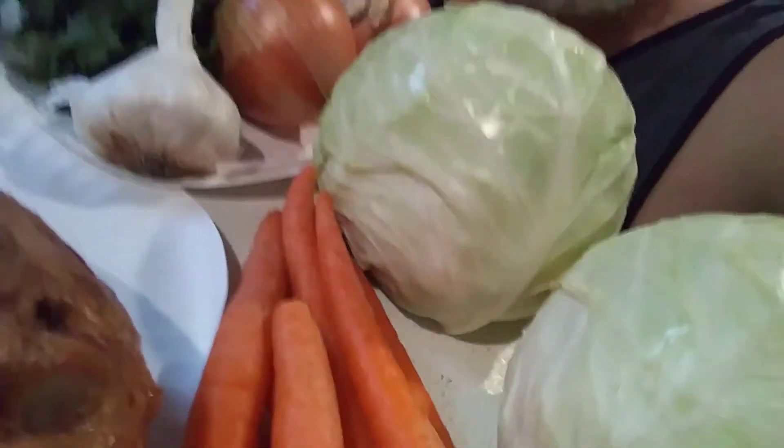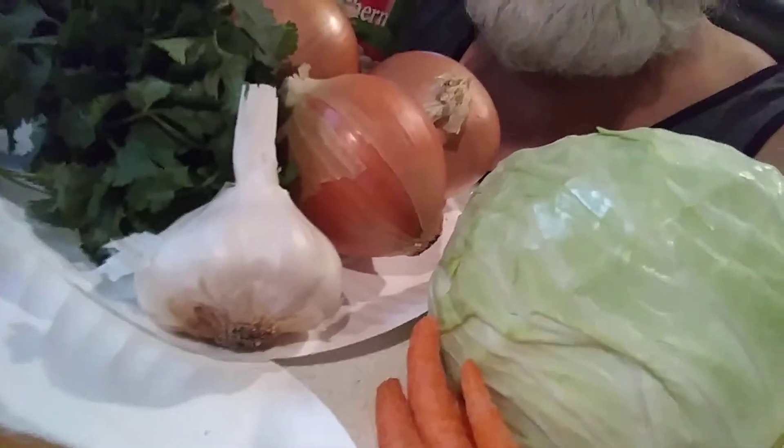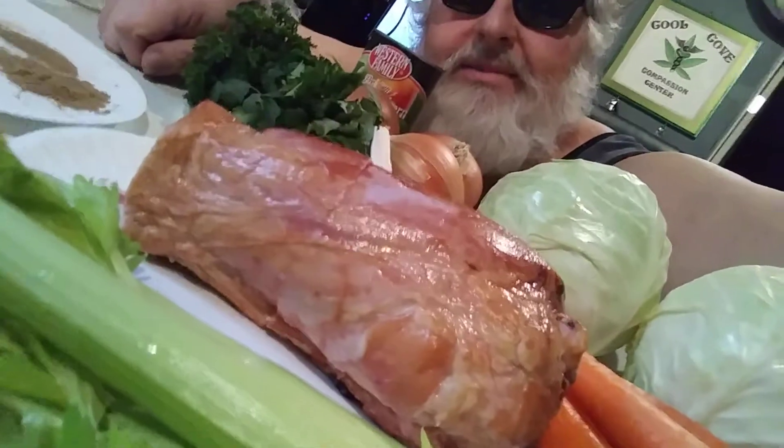Don at Cool Cove here, getting ready to make some cabbage soup. I got my cabbage there, and I'm going to start with the onions, carrots, garlic. I got some cilantro to put in there, I got some parsley, and right here I got a smoked ham shank.